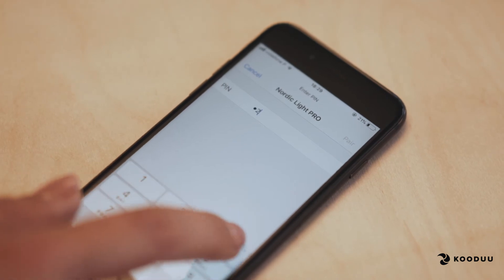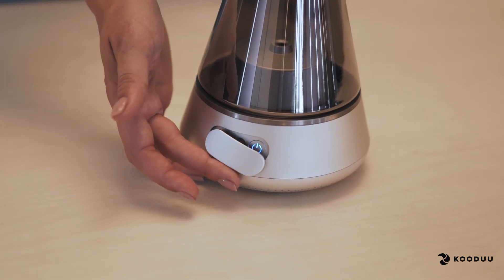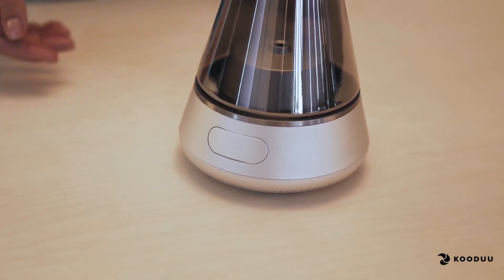Type in the password stated in the user manual and wait for the beep. Your product is now connected and you can start to play your favorite tunes.